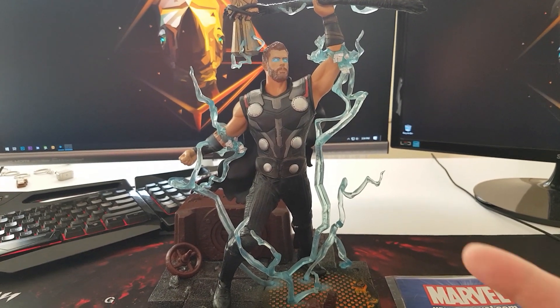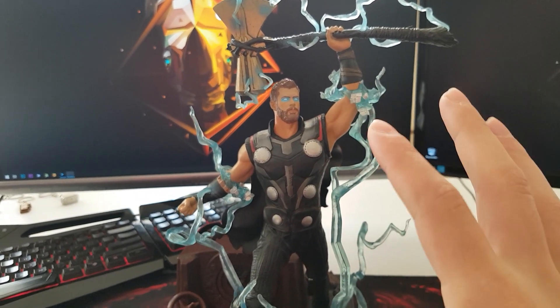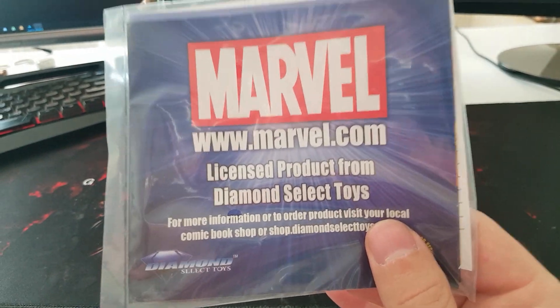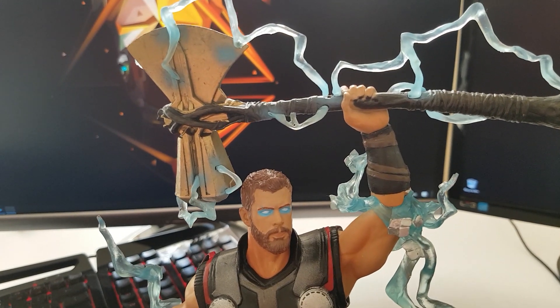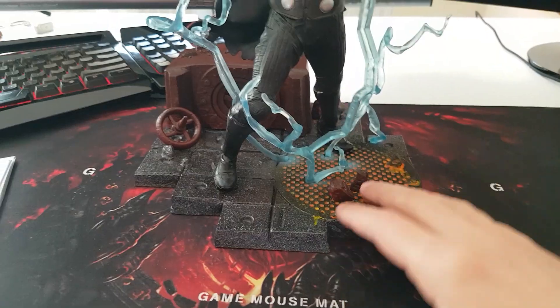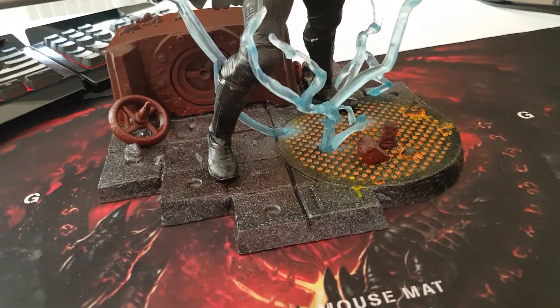Okay, so back in action — look at this guy, it's insane. This figure comes as a whole; you have nothing to attach or detach. The only thing that comes in addition is this little paper that states this is a licensed product from Diamond Select Toys. It's not a major thing but it adds to how cool this figure is. Let's take a close-up look because we have a lot of thunder going around the figure and lots of details. The base is something way bigger than we've seen on other action figures — look at the size of this thing. It has some dope details; this is plastic but it's done really, really well.